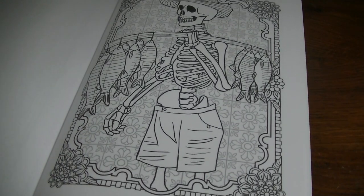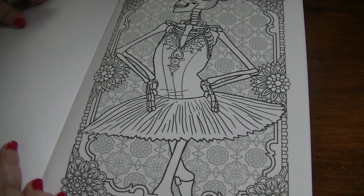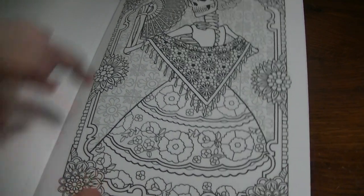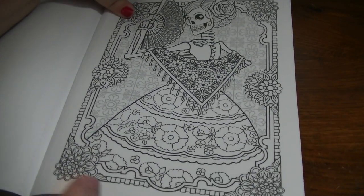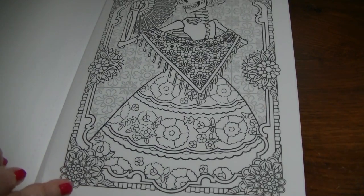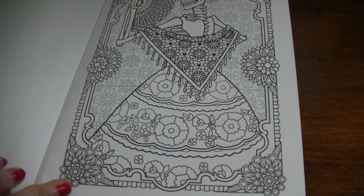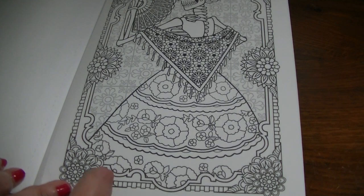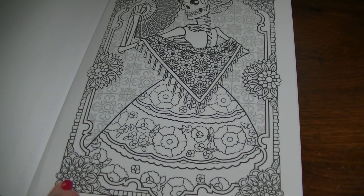I wonder what's holding his shorts up. That's pretty. I like how the backgrounds are all the same. Somebody left a comment in the haul video where I showed this, saying some people were complaining about all the backgrounds being the same. But I think it kind of takes the pressure off — sometimes we have a hard enough time coloring the image itself, worrying about colors and shading and highlighting. Throwing in a background can become overwhelming. You could paint it out, or take a black Sharpie, mark it out, and just do the flowers around the edges. That would be really pretty, too.